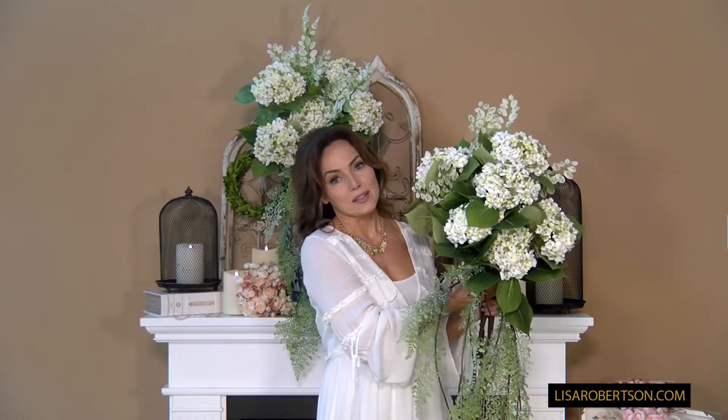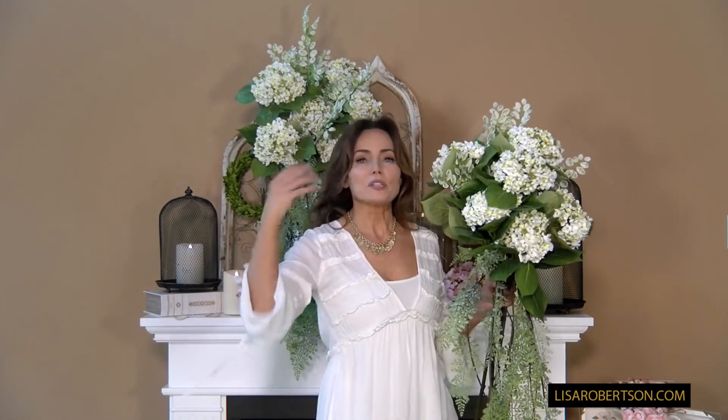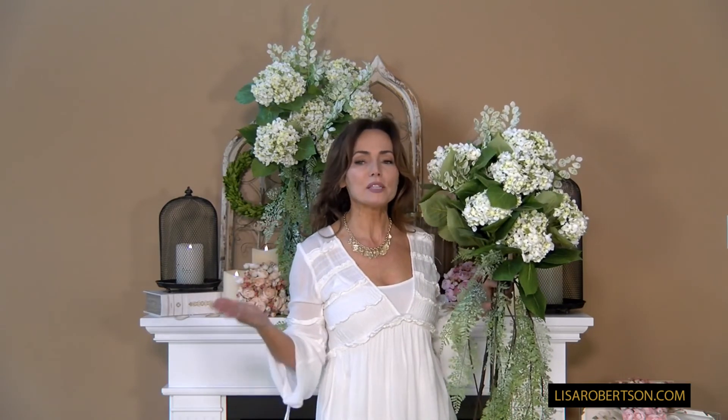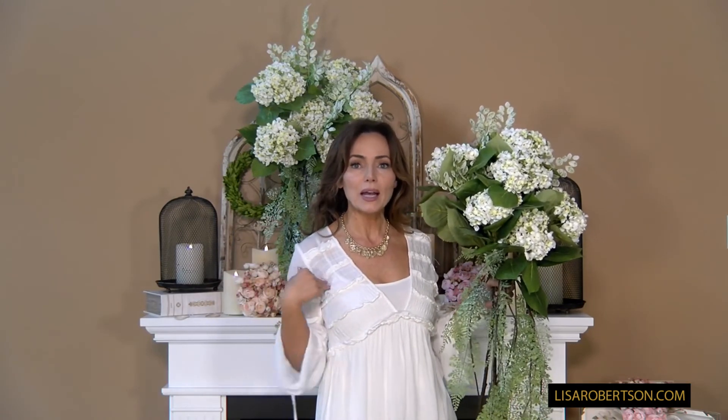How amazing is this for your entryway, for the statement in your home? It's beautiful, it's vertical, it's grand, it's amazing. And when your friends walk in and say, 'Oh my gosh, that's the most amazing bouquet,' you can say, 'Thank you, I made it.' Can't wait to see your pictures!